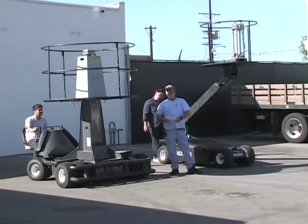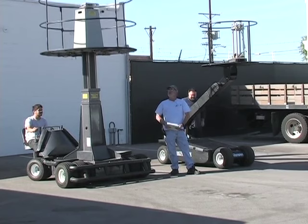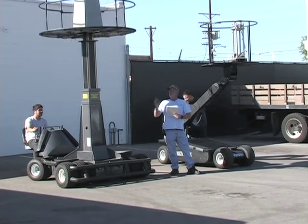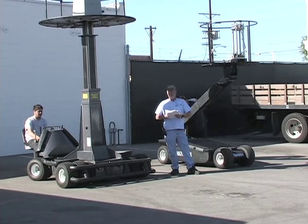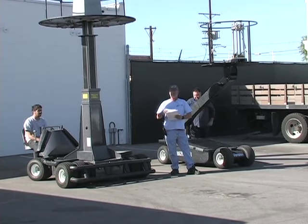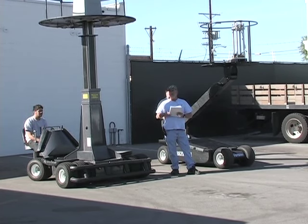How you doing? My name is Greg Hill. I'm with Chapman Leonard Studio Equipment, Los Angeles, California. Today we're here to give you an overview of the Olympian II and Olympian I cranes you use for football. Every one of these cranes comes with a brochure. Any questions, you can look at your brochure. If not, give us a call. Thank you very much.